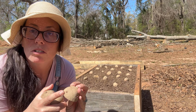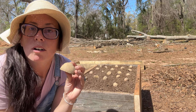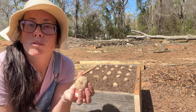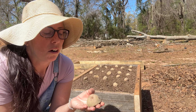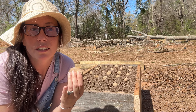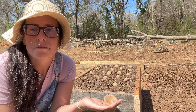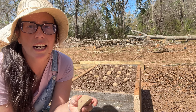You see these little dots right here — these are called eyes and this is where the sprout of your potato is going to grow from. This is what comes through the ground and turns into the foliage that you see when you grow potatoes. Now I grow my potatoes in a very no-nonsense type way. I don't do any kind of maintenance on it. I'm not a big hiller — I don't hill my potatoes.